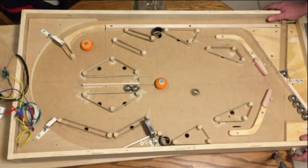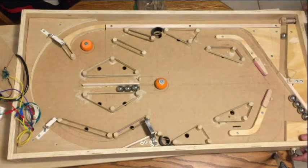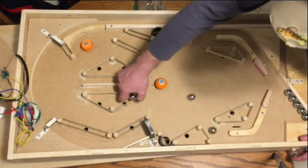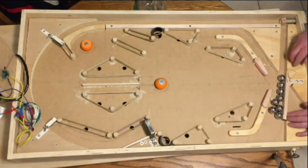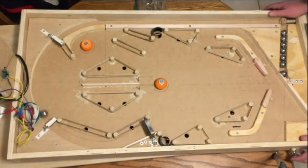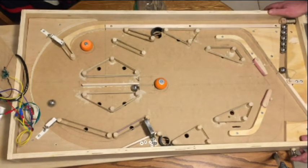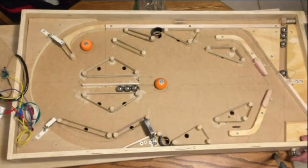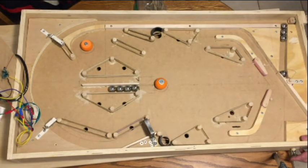This machine was basically to see how it would play, and I learned quite a bit. One thing I learned was the play field angle — the slope. Typically on later machines it's about six and a half degrees. When I set it to six and a half degrees it played radically different from three or four degrees. Some shots that were easy at three or four degrees were quite difficult at six and a half degrees, and vice versa — it completely changed the character of the way the machine played.